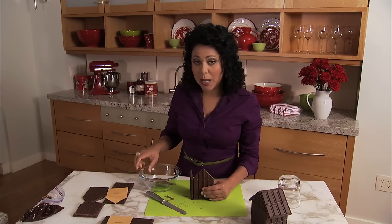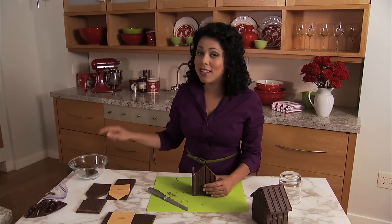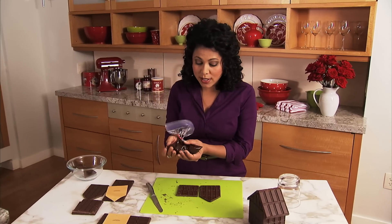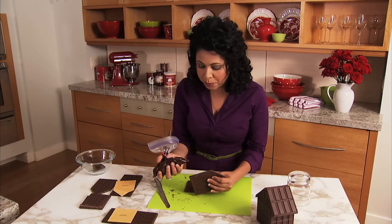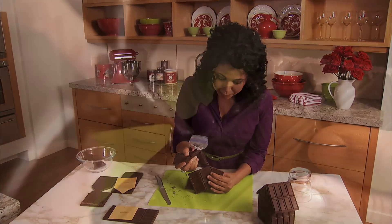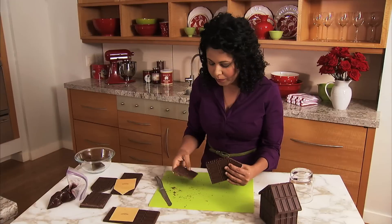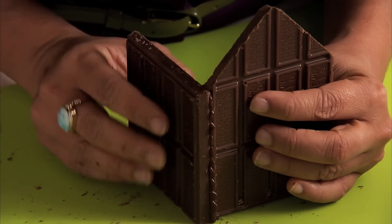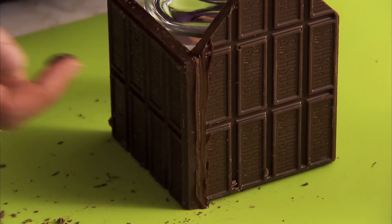I've got my little scraps here that I put into a bowl and I'm going to microwave this. This is really crucial because the melted chocolate is going to be the mortar for our little house. So I've got some melted chocolate and I'm going to put a generous amount right up along this edge, then attach the house like that and press it together. Once you've got your joints together, you can smooth down the bead so that all your joints are nice and smooth.